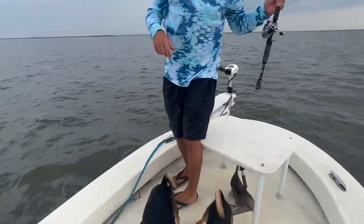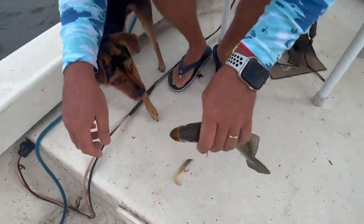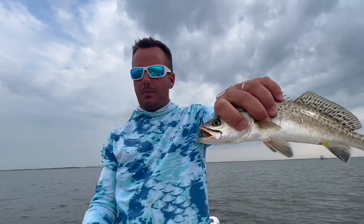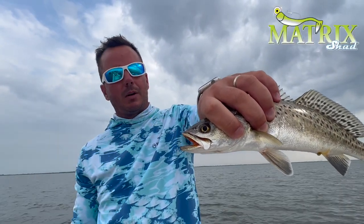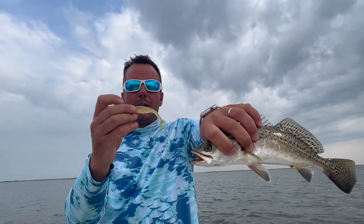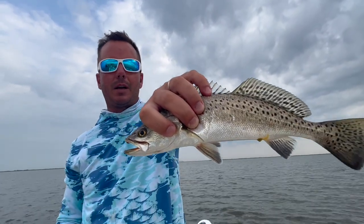Alright guys, we're going to be rig hopping today. Got some school trout on these rigs out here in Lake Bourne, right in the middle of summer. Going to go with the old trusty Shrimp Creole, maybe throw a little Lemon Head. Got some shrimp in the area — some little brown shrimp in Lake Bourne — so we're going to try to imitate that color pattern and see how many trout we can catch out here.